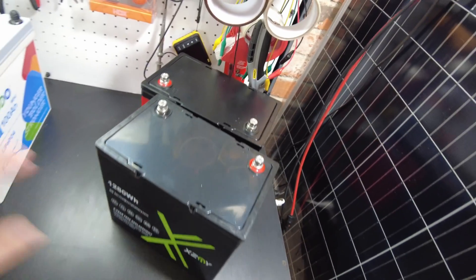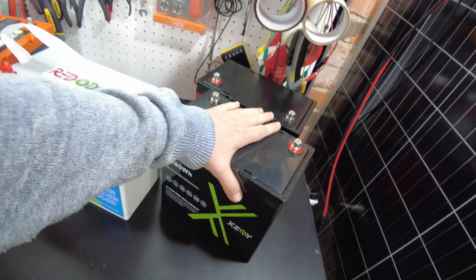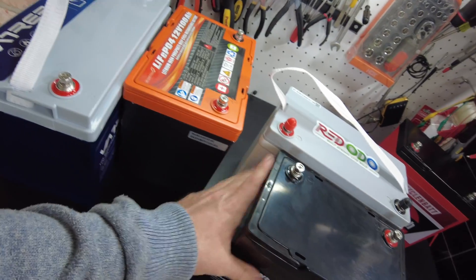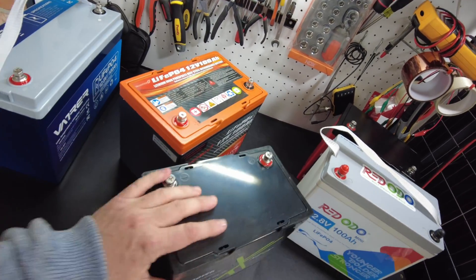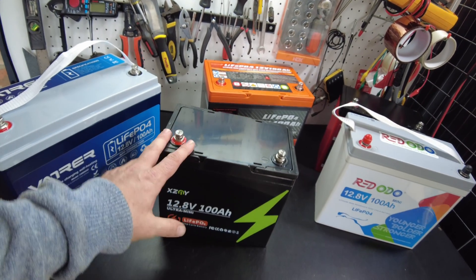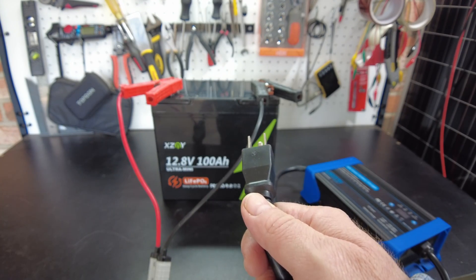If we compare our original minis, these new minis are coming out even smaller. And of course compared to the Group 24 they're certainly smaller too. I like the direction these are going. Let's charge this guy up and then we'll do a capacity test.